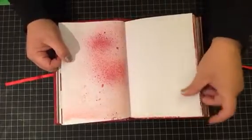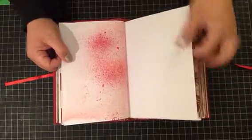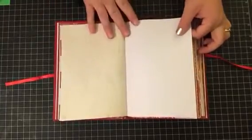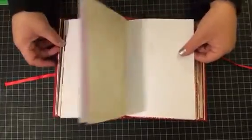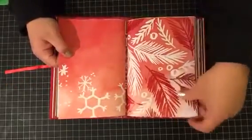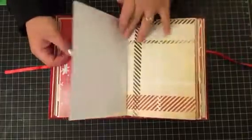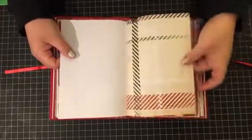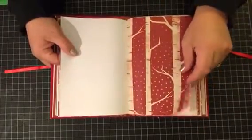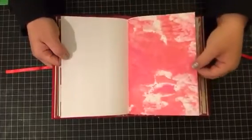So yeah, this one — I didn't do any embellishing on this one, which is quite a change for me. If you see most of my journals, I usually do a lot of embellishments. They can be very frou-frou. But I wanted to keep these journals relatively plain so that there is room to grow and add whatever you would like.